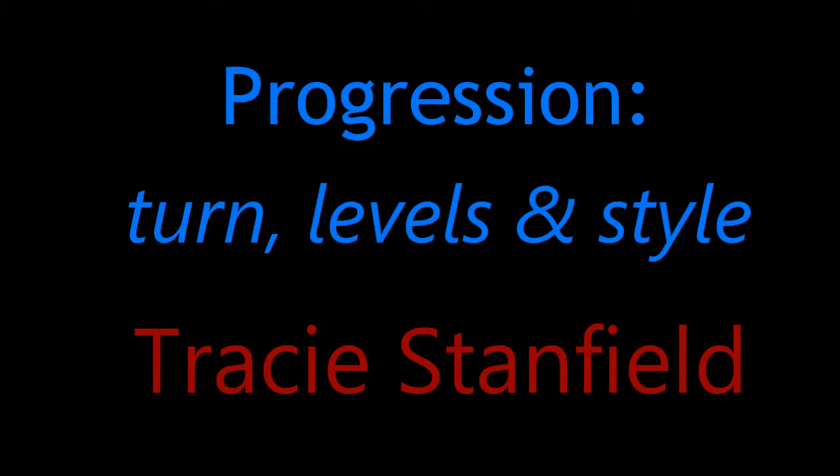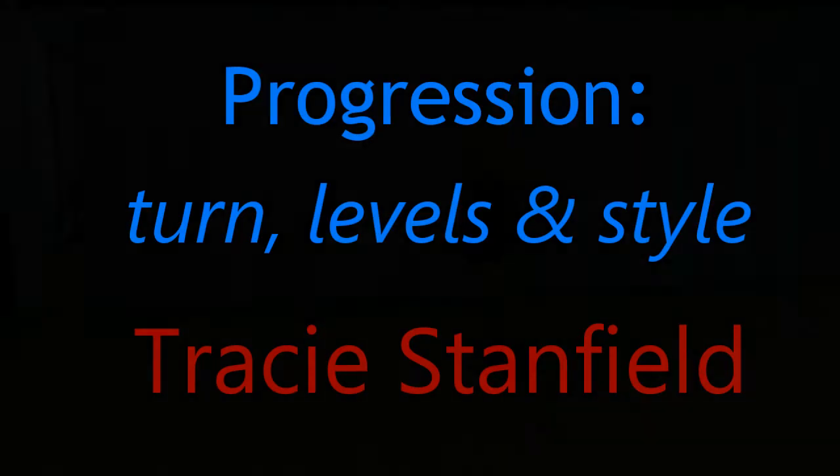Hi, I'm going to walk you through a few variations of a series of turns that work on level changes, style, and technique.